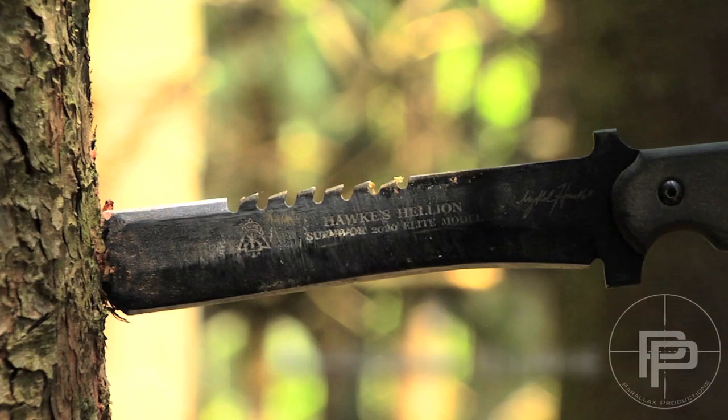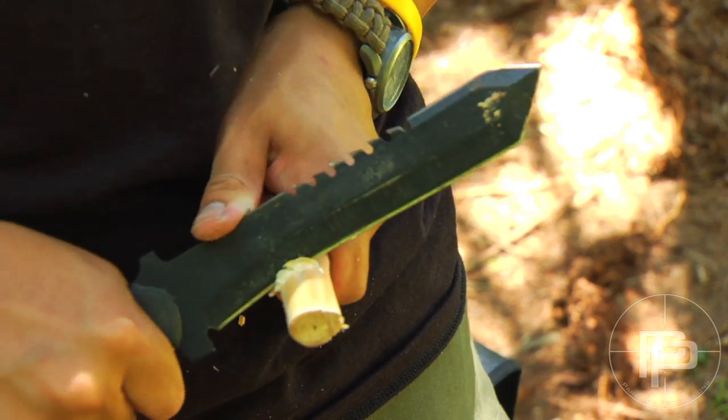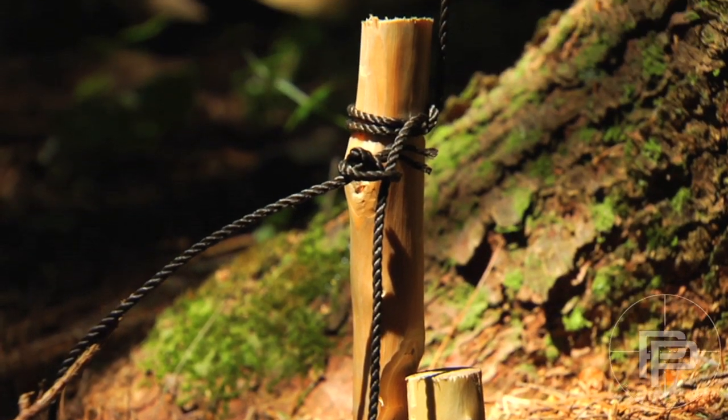Right here where you see an angle change on the blade, that is also really good for notching — so making snares or making indents on your fireboard.